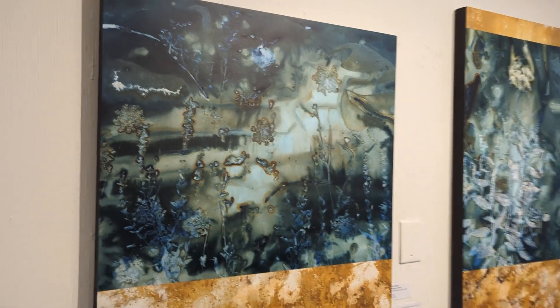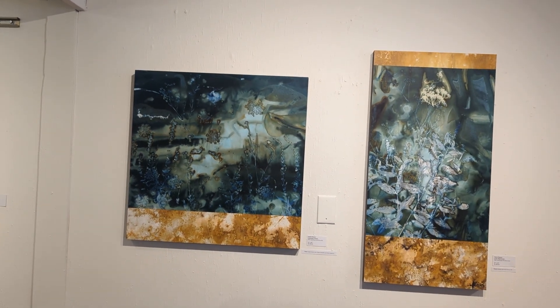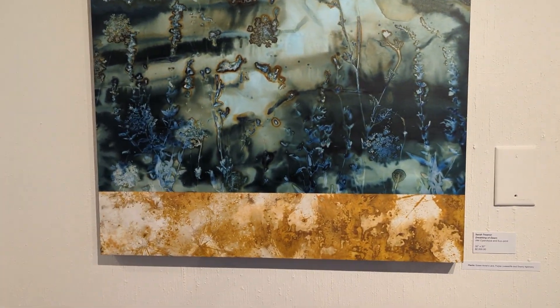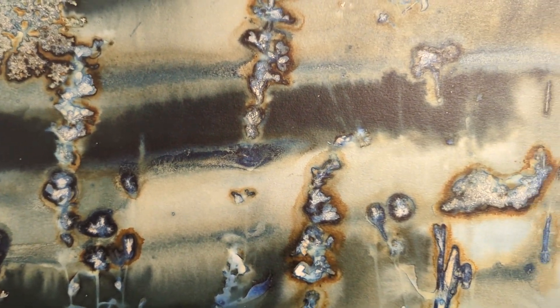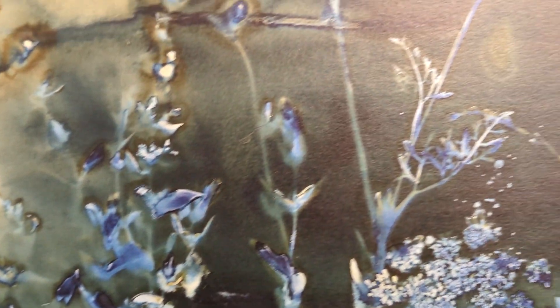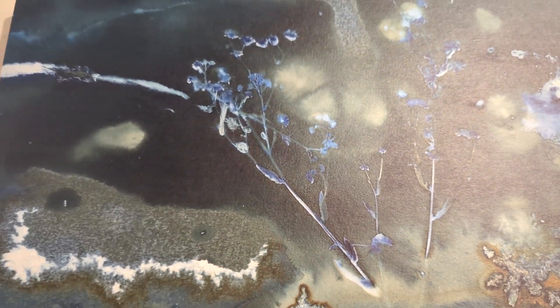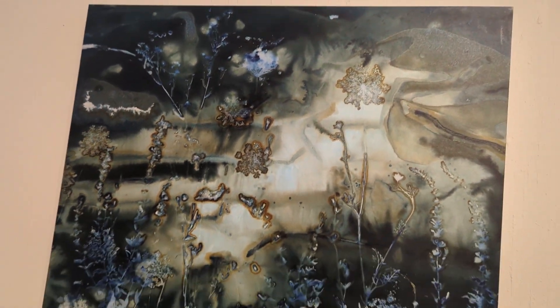And then these are my two large pieces for the show. Again, these are cyanotype with eco-print in the details there. This square one is called Dreaming of Dawn. There are really beautiful details in how this is printed — some of it really looks like a painted landscape in the background. It's one of my favorite things about cyanotype. I'm hoping to start working over this winter on some online classes to start teaching these processes and some of the different techniques that I do.